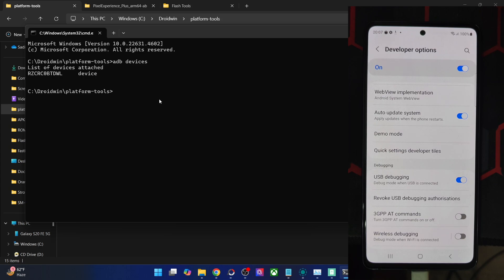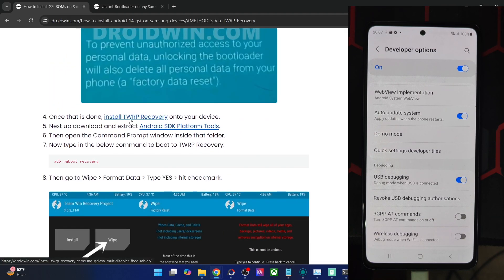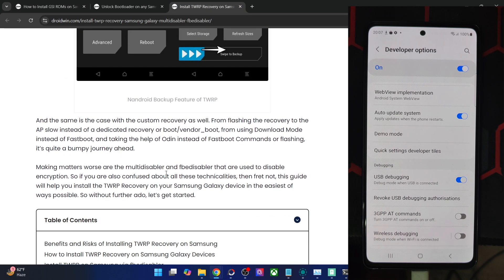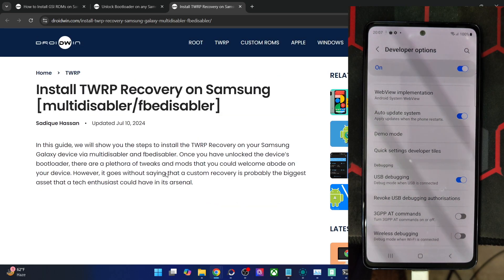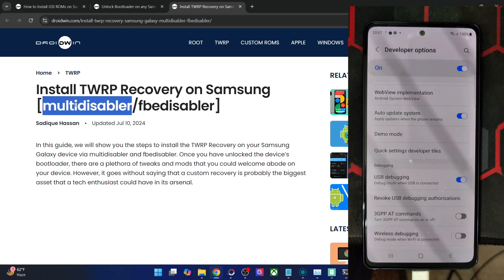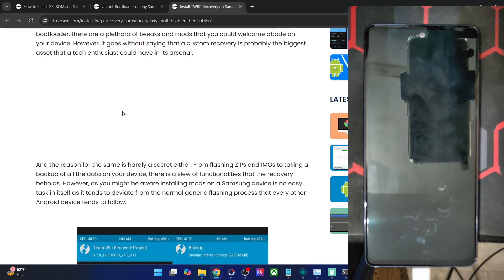Once you are getting the device ID, your next course of action is to install the TWRP recovery onto your phone. I made a video on that, but I'll show you again how to get this done. While installing the recovery, there are two ways: the Multi Disabler and FB Disabler. Most Samsung phones follow the Multi Disabler, but some newer Samsung phones, including the Galaxy S20 FE that I am using, follow the FB Disabler method.